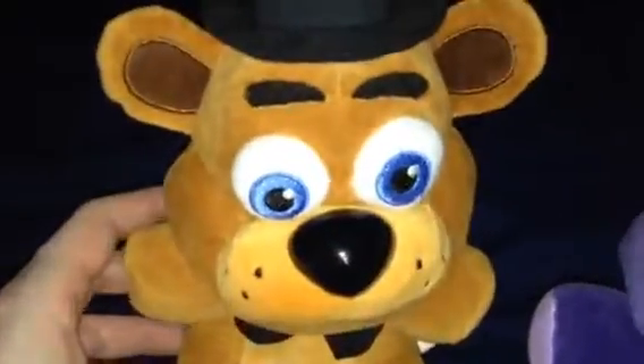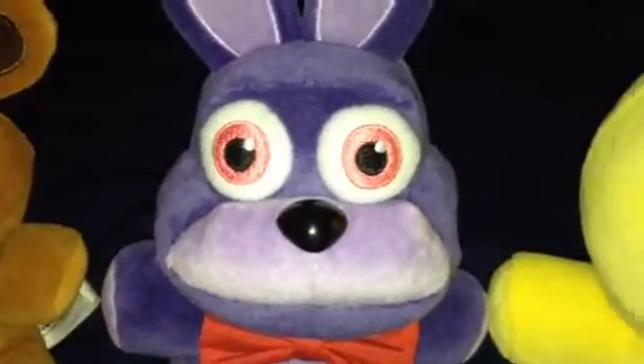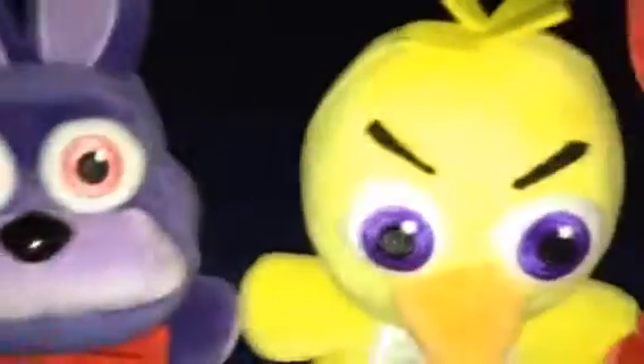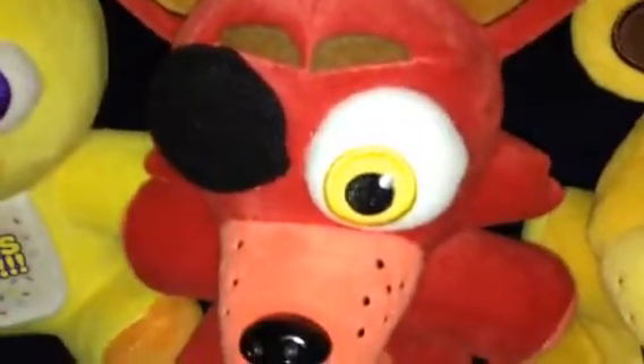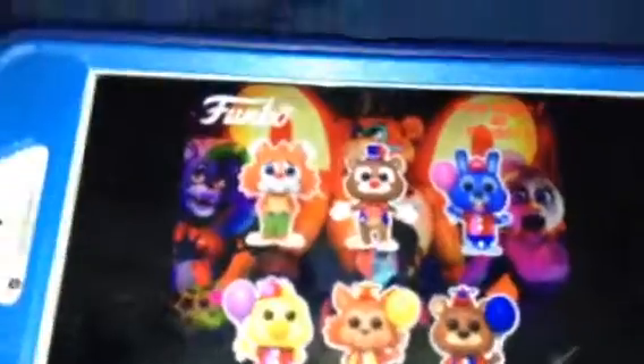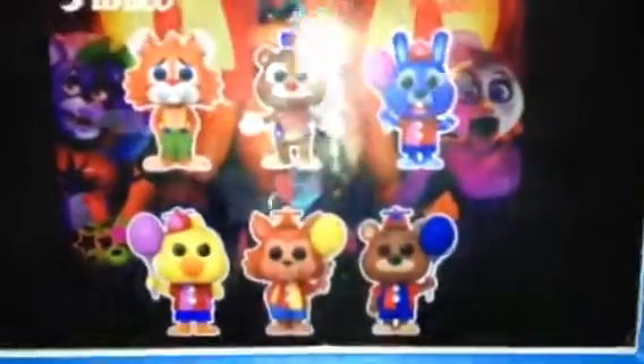Oh hello there guys! Hi Freddie, what's up? Doing great Bonnie! Yeah, we have something cool to show you. Take a look at the picture, Freddie. Whoa, that is so cool!